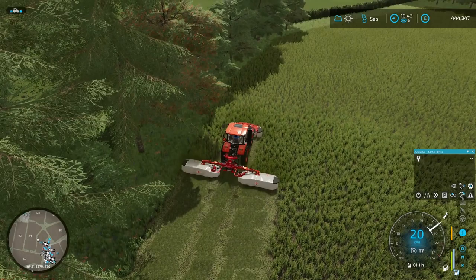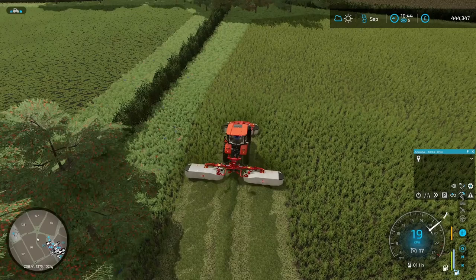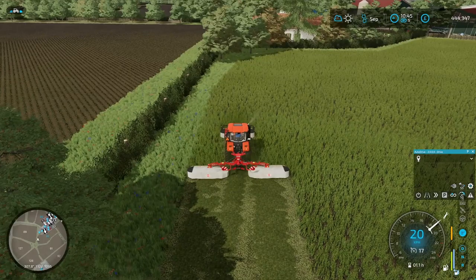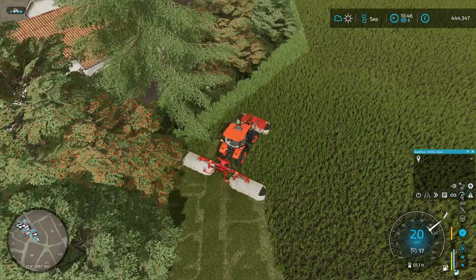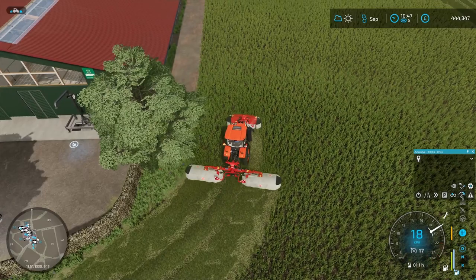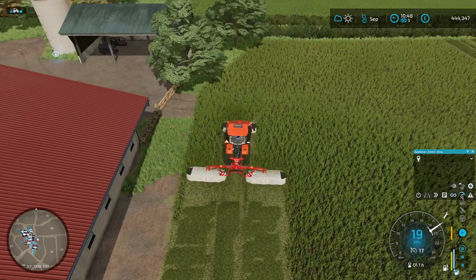I'll just avoid the trees — it's not a big deal. We have plenty of fields to cut grass in. I'll probably do two headland passes and then start the up-and-downs. I suppose I could have just put them on a courseplay, but we only have the one set of mowers so it's not like we can really go cut another field while doing this. I am considering the Krone mower — the actual one in the vehicles. We probably have enough money for it right now.